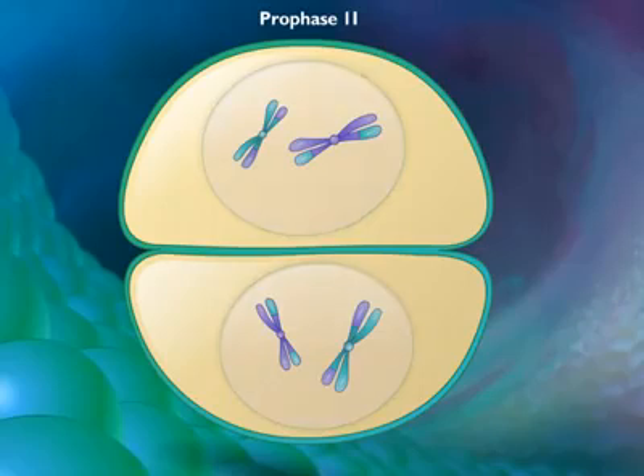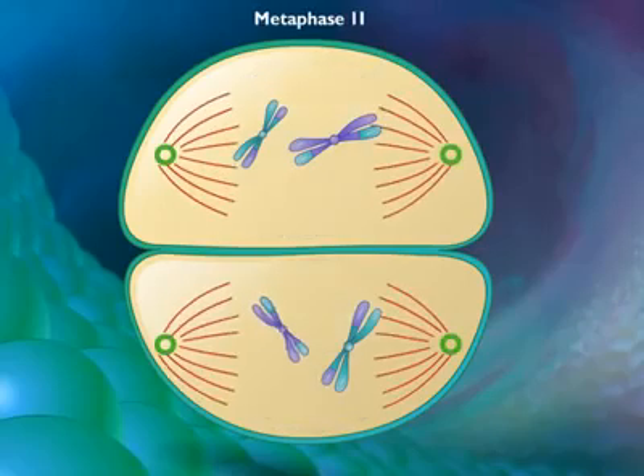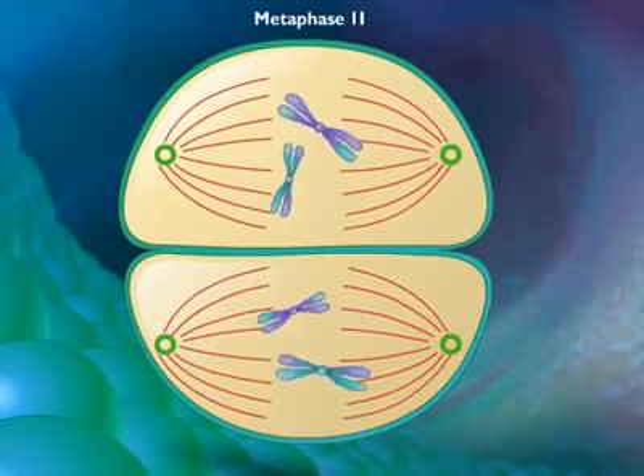During prophase 2, the nuclear envelope breaks down and a new spindle forms. In metaphase 2, spindle fibers bind to both sides of the centromeres.